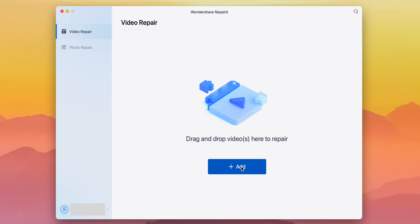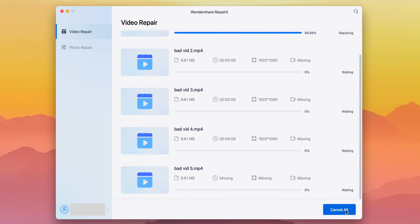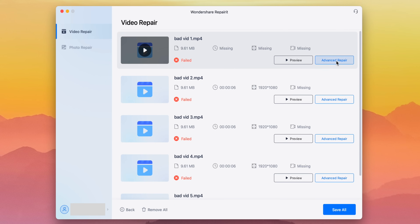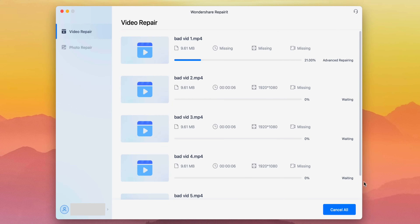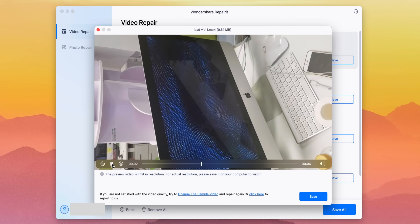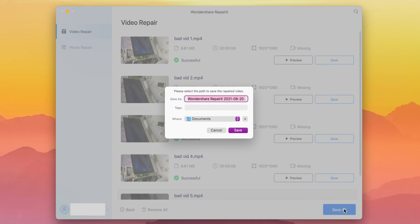So first, I'm going to try repairing these corrupted videos that won't even open. Now if the repair failed or if you're not super satisfied, you can always try advanced repair, which will ask for a sample video that is not corrupted. And after the repair is done, you can preview the video to check its quality, and then you can save your fixed videos to your device.